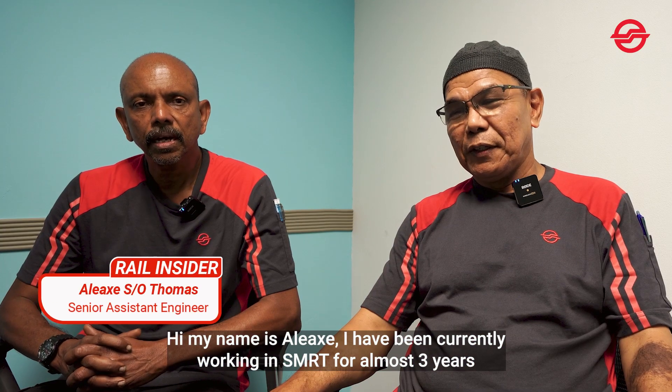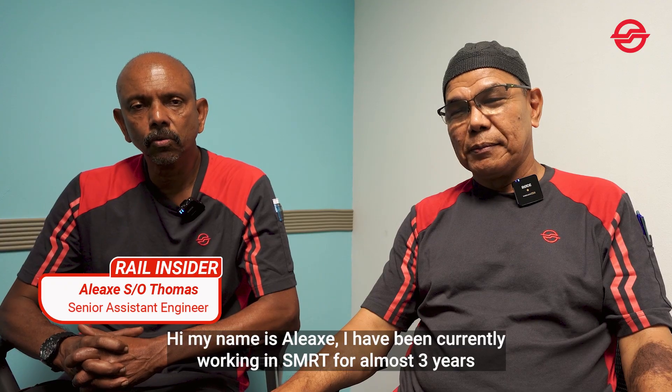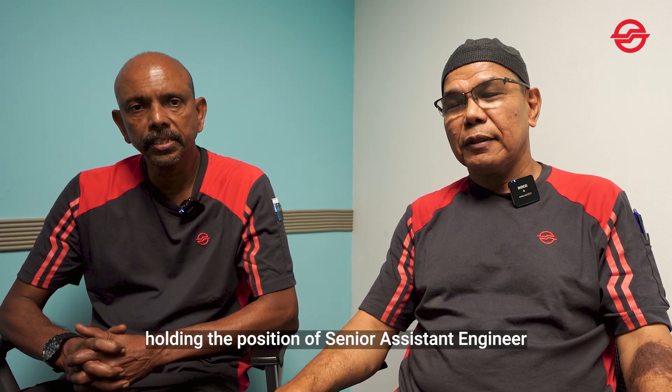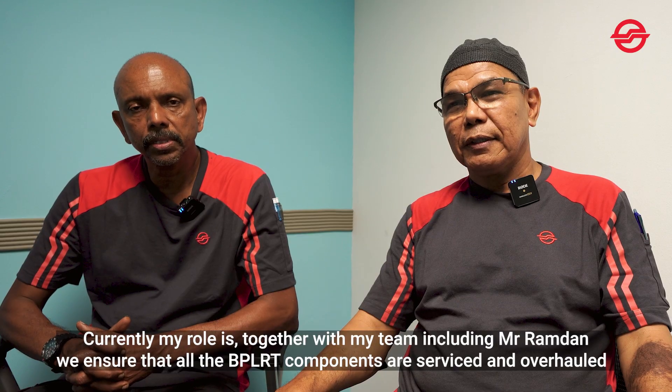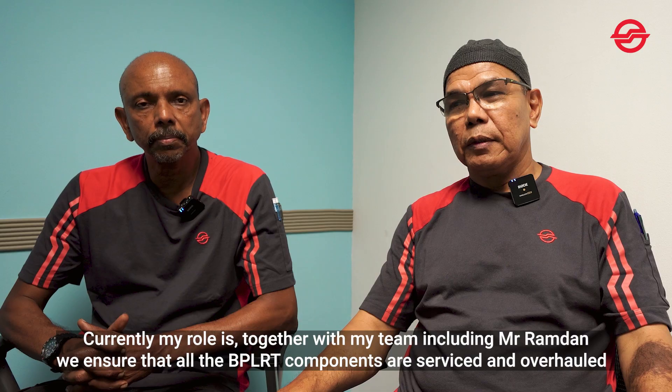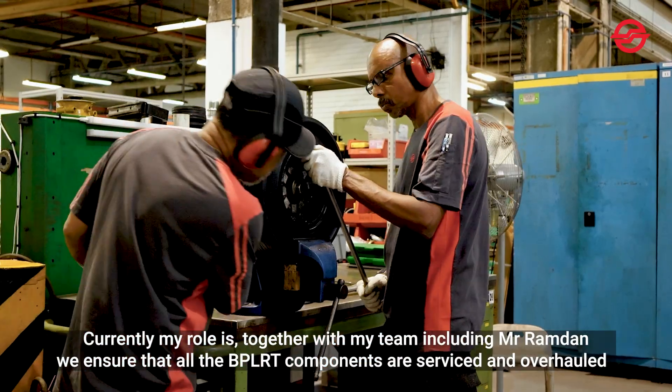Hi, my name is Alex. I'm currently working in SMRT for almost three years, holding the position of a senior assistant engineer. My role is to work together with my team, including Mr. Ramdan, to ensure that all the BPLRT components are serviced and overhauled.